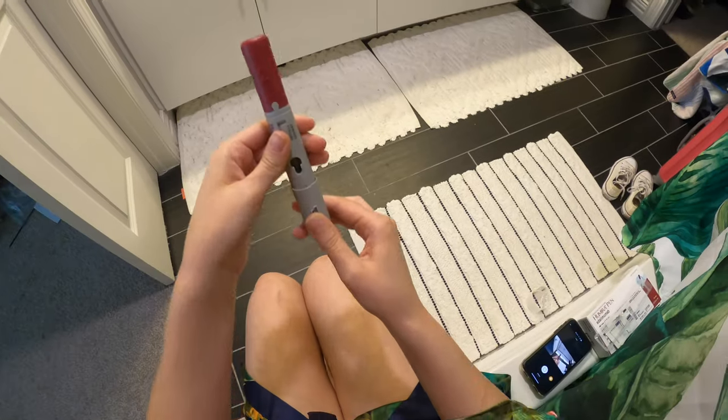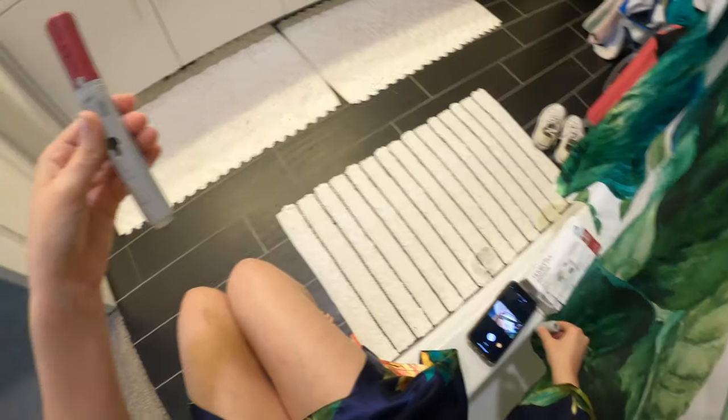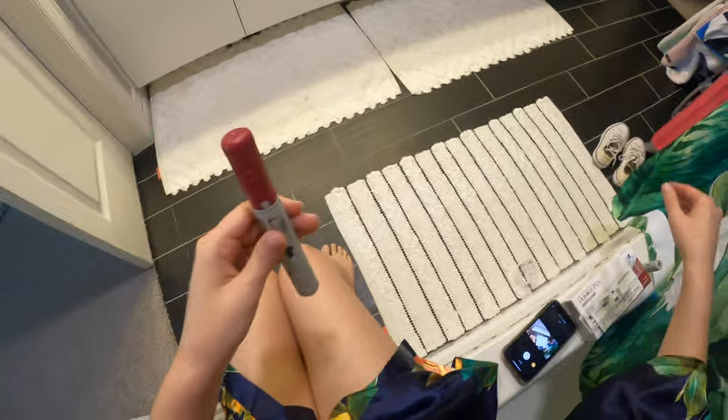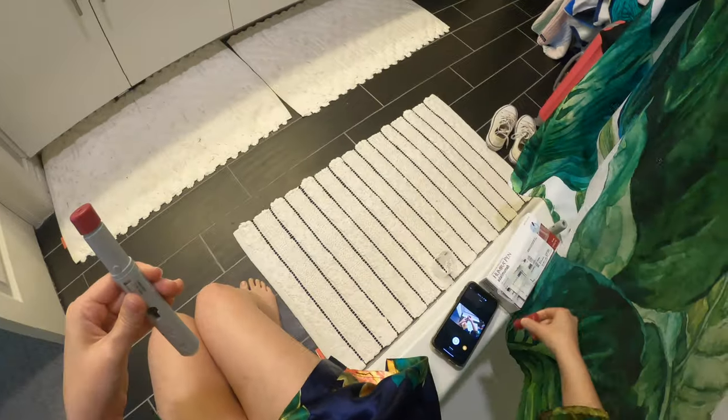So take off cap one. Ever since I've got it, little drops fall out every time I take off cap one. And then you take off cap two, exposing the button.